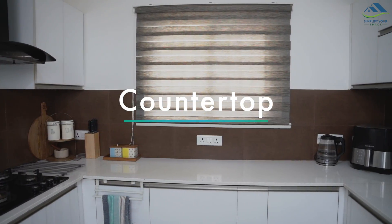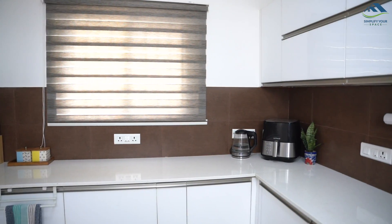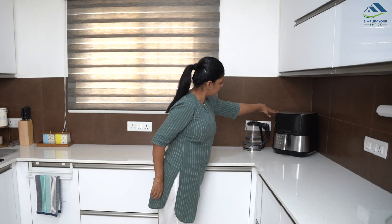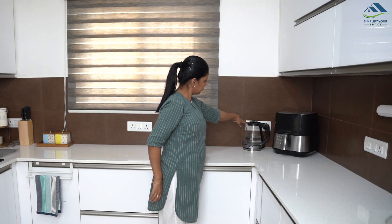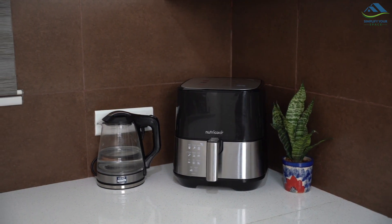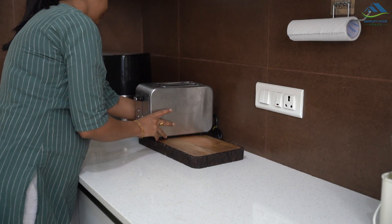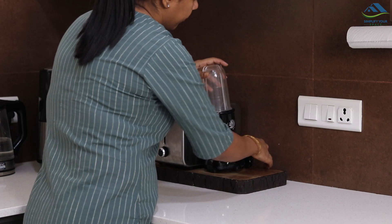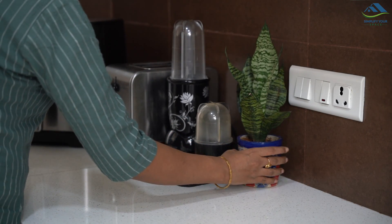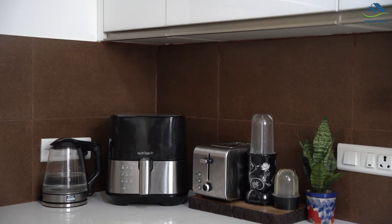If you have some good counter space, utilize it to store your most frequently used appliances. Some appliances really enhance the beauty of your kitchen when kept out on the countertop. I have kept my air fryer and electric kettle permanently here as I use them more often and they also look good. You can keep your toaster, coffee maker, and blender out on the countertop — it makes the routine convenient. Just keep them together and leave them in a corner or against the backsplash, but they should occupy as little space as possible.